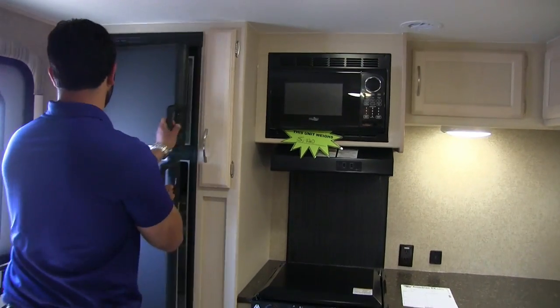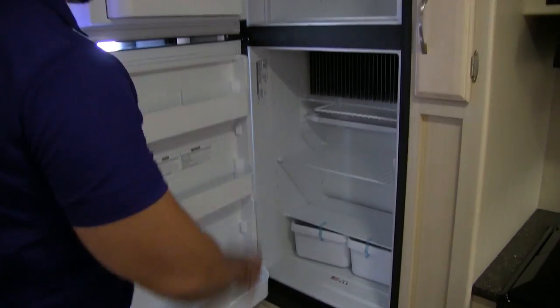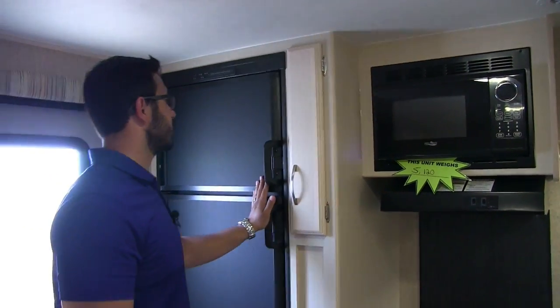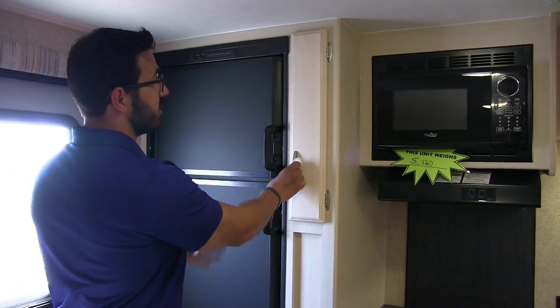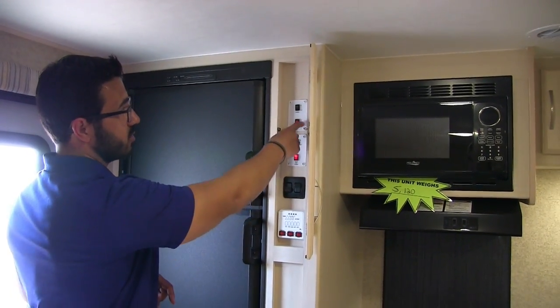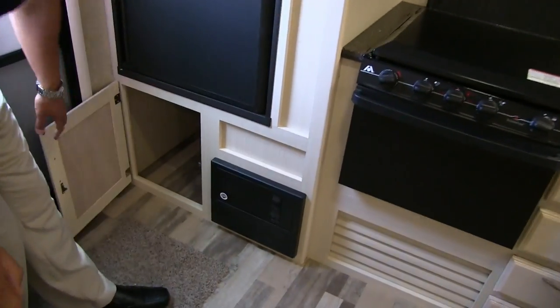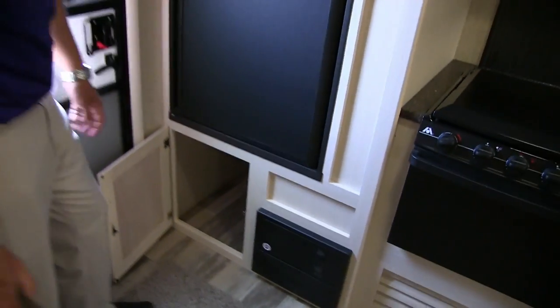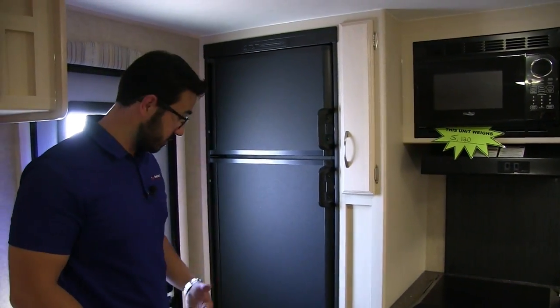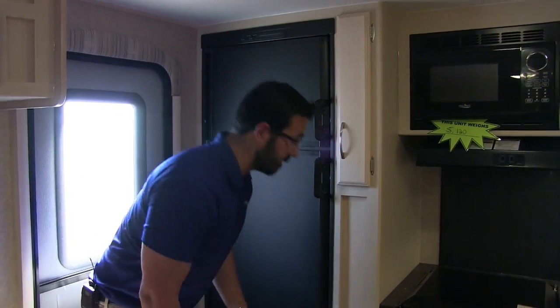This is a rear kitchen unit. Starting with the refrigerator and freezer — notice the little cutout for taller items. This unit runs off both propane and electric and has automatic switchover. Right next to that is a cover for your control panel, which houses the tank monitoring system, lights, slide control, and power awning. Underneath the refrigerator there's good extra storage — great for shoes or whatever you want to keep out of the main entrance.